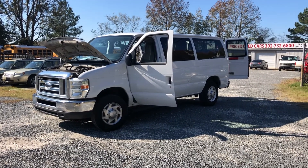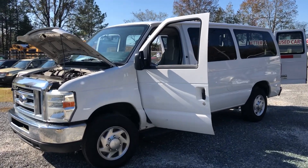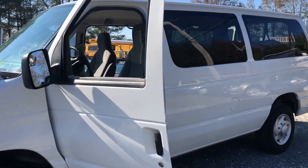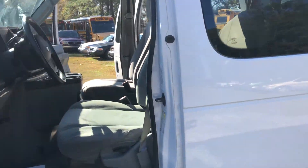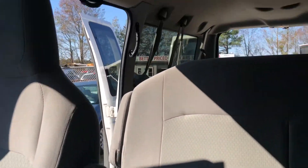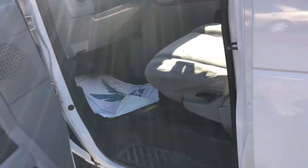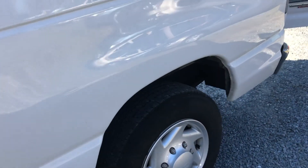You are looking at a 2012 Ford E350 XLT Super Duty 12-passenger. It's a really nice van. It has some miles on it, but besides that, being fleet maintained, it's in good shape.